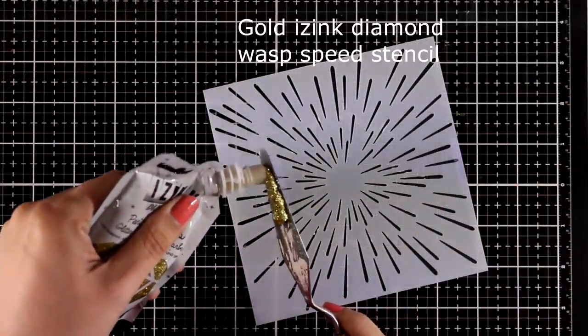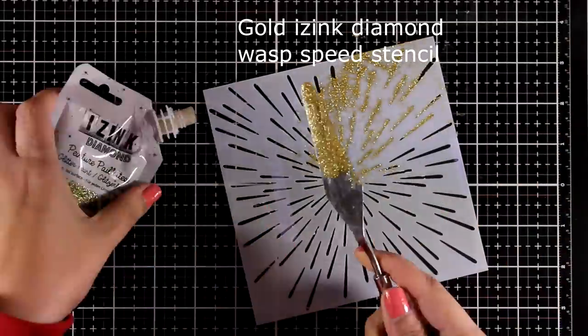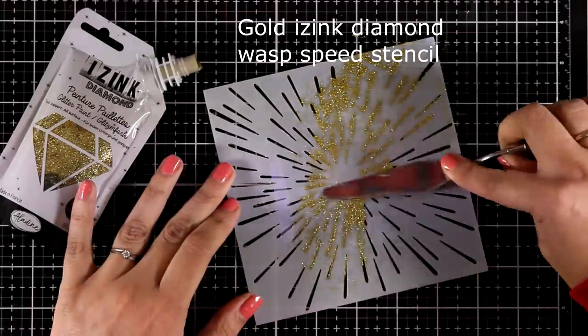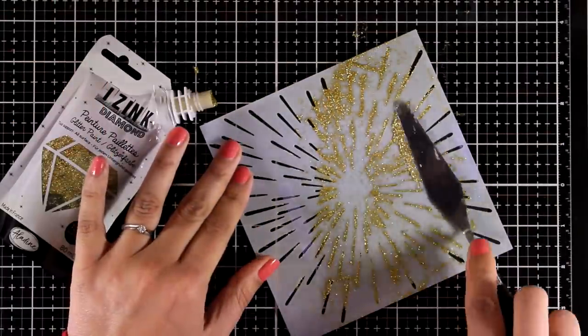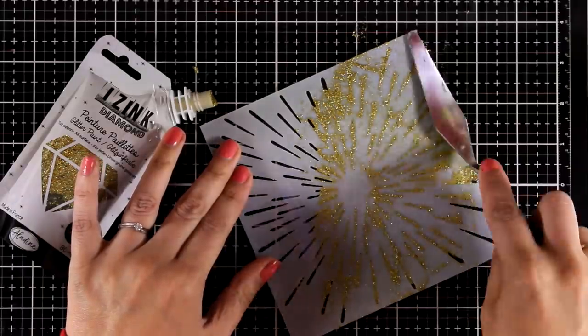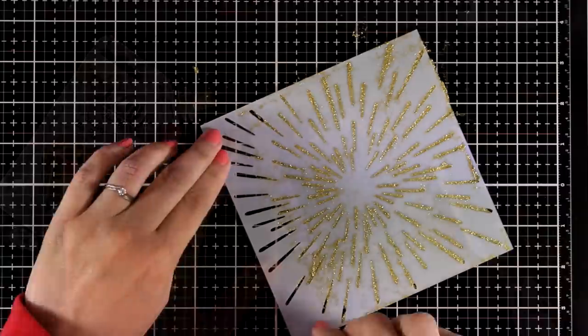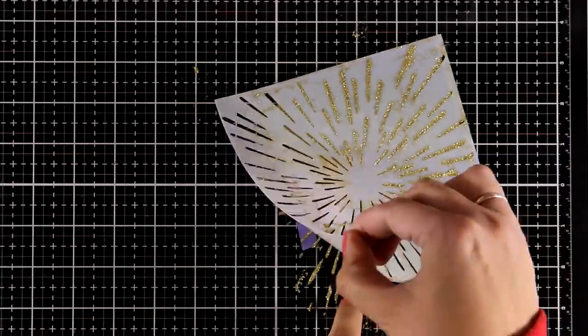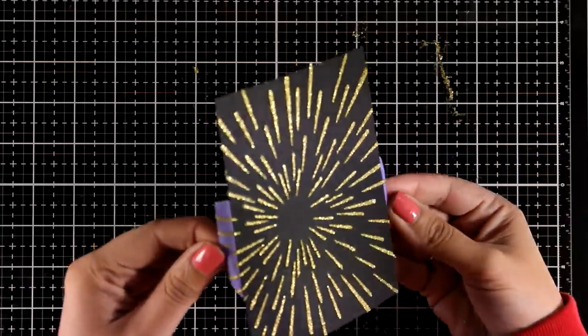Now this time I'm using the gold paste, and as you can tell I had lots of fun playing with these pastes. Instead of just making simple swatches I decided it would be more fun to create actual backgrounds that I can turn later into cards. Here I worked over black cardstock and you can see the lovely contrast — I think this looks amazing.